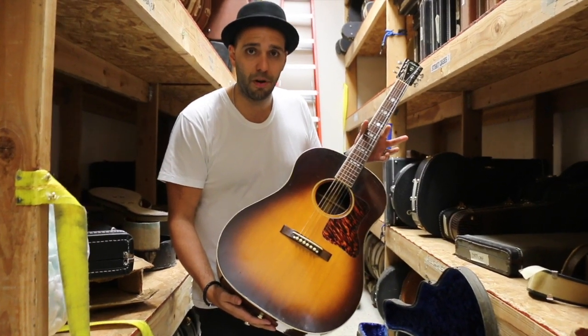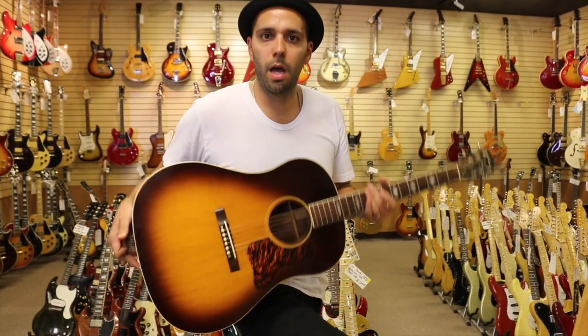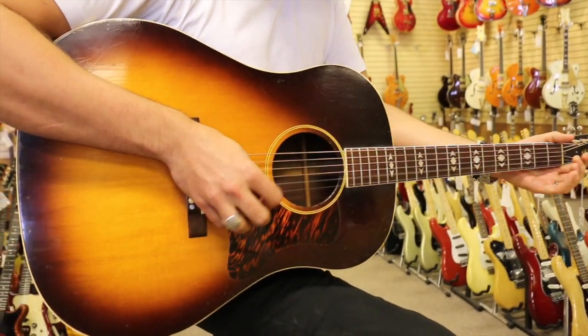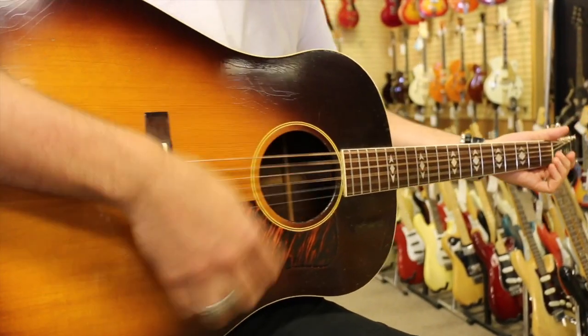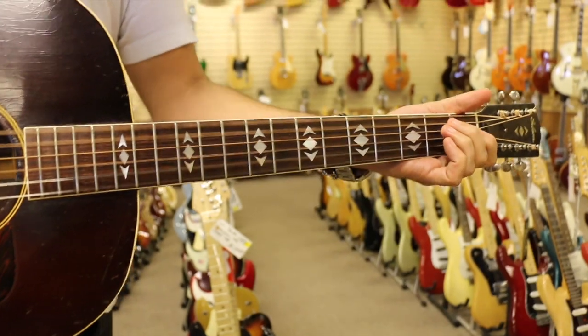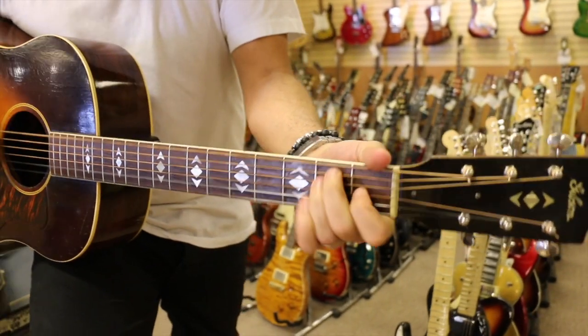Why don't we go out front and strum this thing, see what it can do. Alright, so we're out front here. We have the 1938 Gibson Advanced Jumbo, the rosewood back and sides on it. Let's give this thing a quick strum and see what it can do.